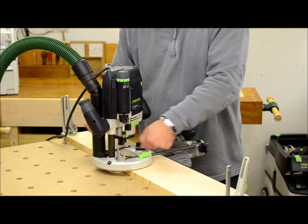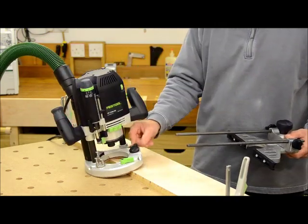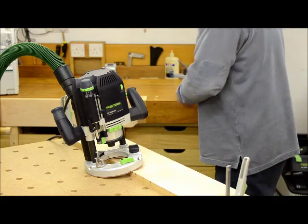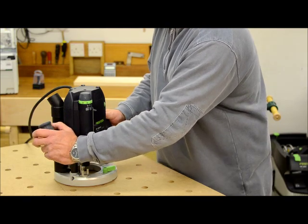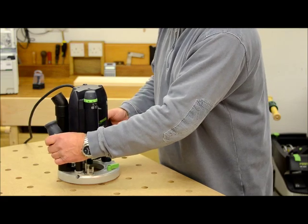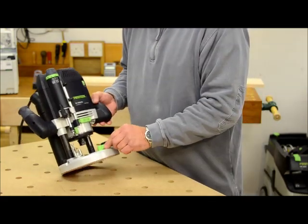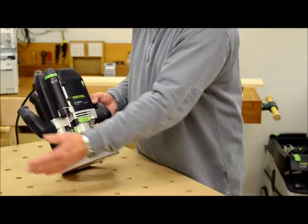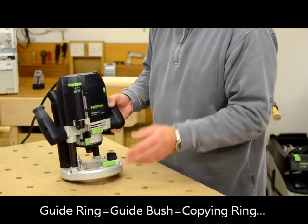I'm now going to remove the guide fence so that you can see the other features. Look how easy it is to remove that fence — a single knob and we get rid of it. The plunge mechanism is very smooth and simple to lock off. That lock locks on both of the bearing columns, meaning it's very stable when it's locked off. The base plate change is done with a single lever, tool-less, and you can then put on guide rings, chip collectors, and so on.